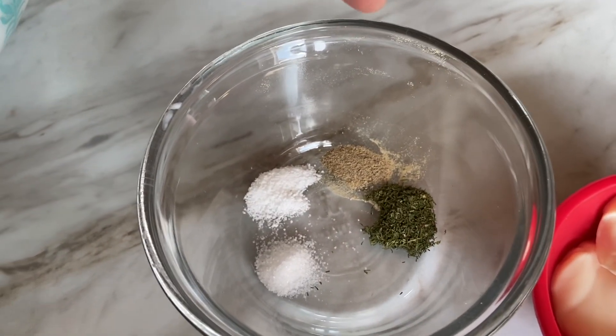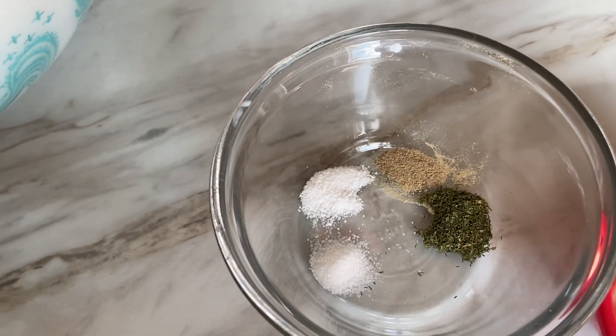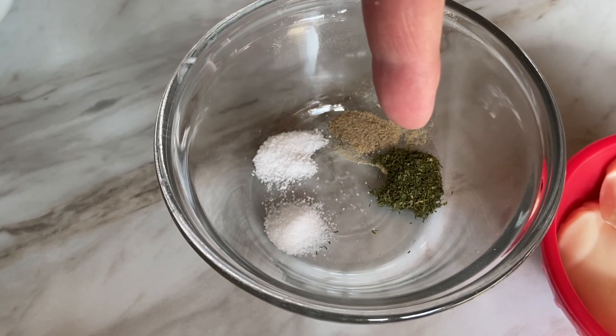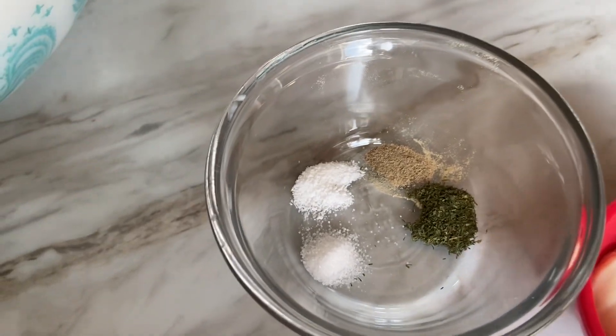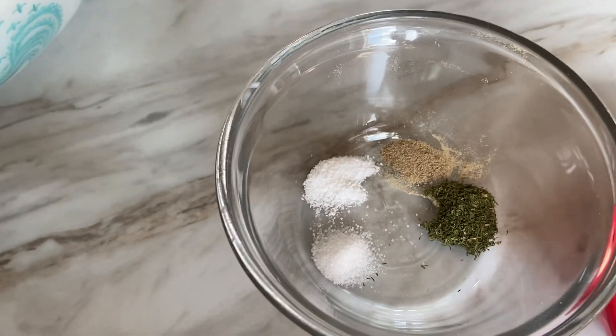Also a hearty pinch of white pepper. If you don't have white pepper on hand just use ground black pepper — I love white pepper so I've always got it on hand. One eighth teaspoon of dried dill, another eighth teaspoon of salt, and another eighth teaspoon of monk fruit sweetener because I'm wanting to keep this sugar-free and low carb. But if you want regular sugar, just add that in the same amount.